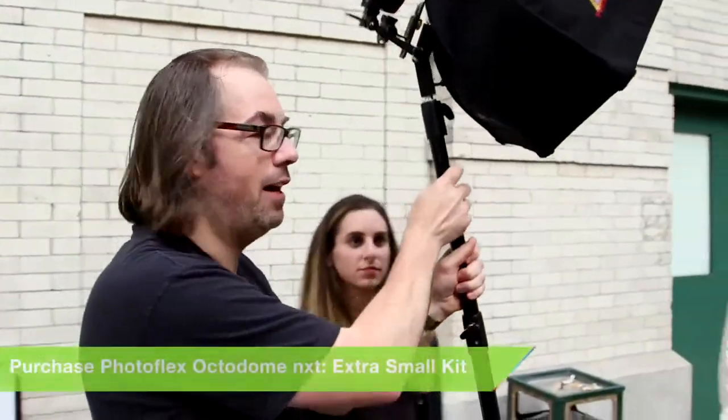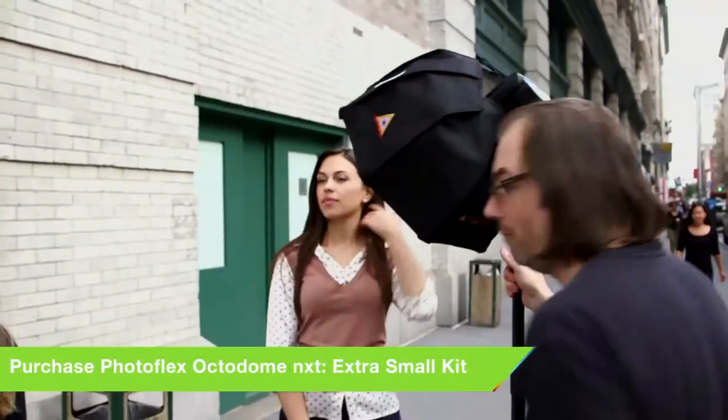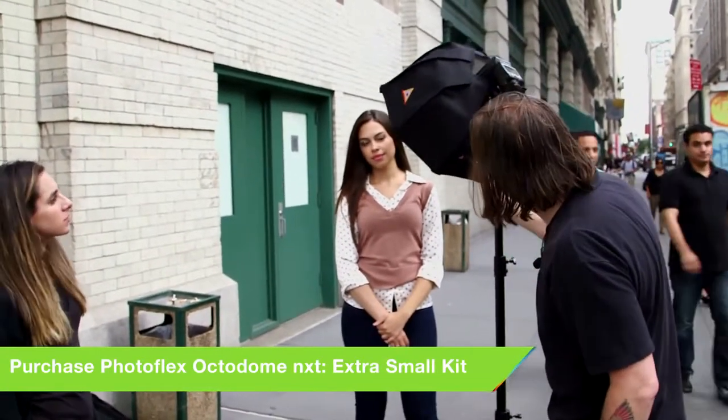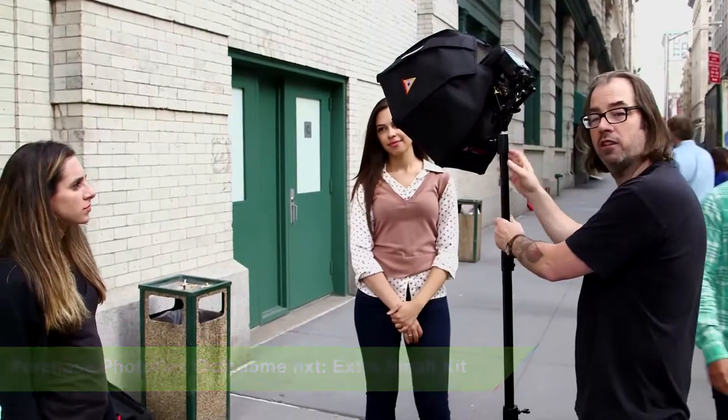I can bring this thing right over. I like to light her from this side — part of the reason I'm putting the light on this side is because if the sun comes out it'll block the sun. I'm just going to bring it nice and close and give a nice wraparound light with this.